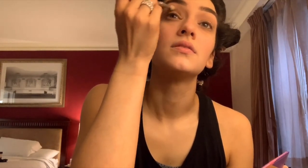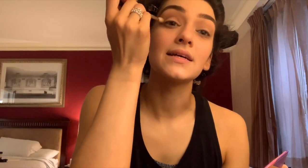But not go as high as I did with the first color. Then I'm going to use this darker color and go underneath my eye as well.